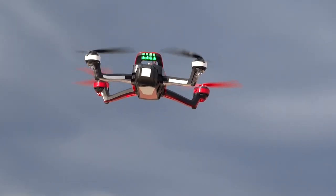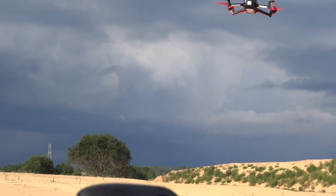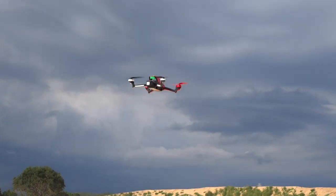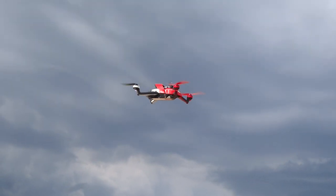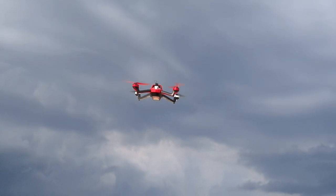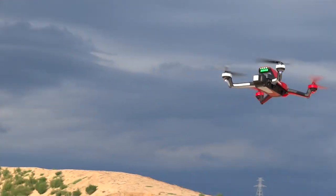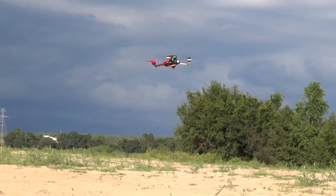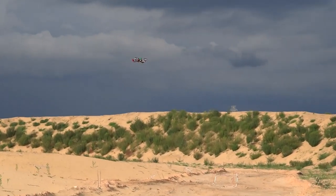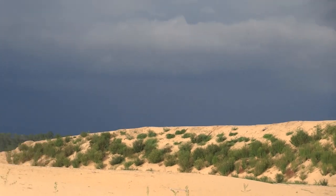FPV looks pretty good. This is in filming mode. A lot of jello though in the FPV — that's just because I have it hard mounted to the top.